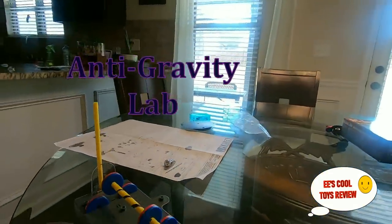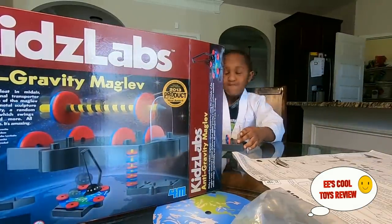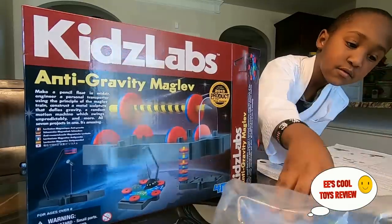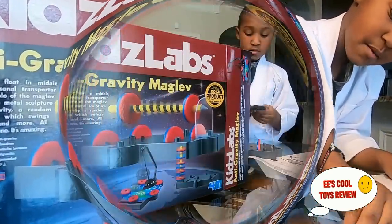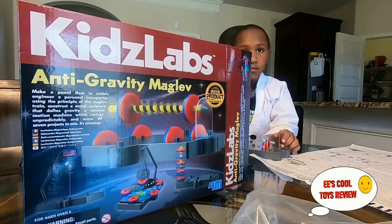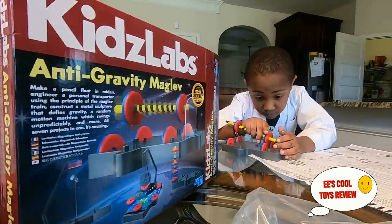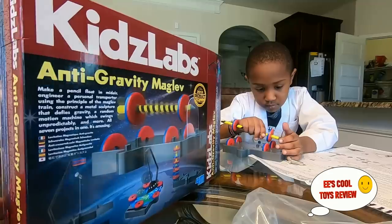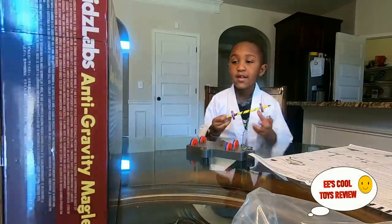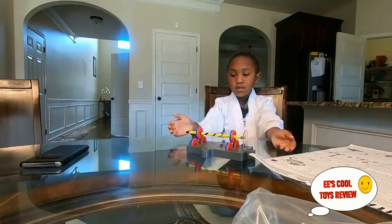This is mom and today we're excited about another science project. Kids, as you can see, it's called the anti-gravity magnet - it actually has four science magnetic lab tests that you can do. We've already opened it because we needed a lot of setup, and it's going to show you exactly what he's been doing. The first one is the anti-gravity and he's already set it up.